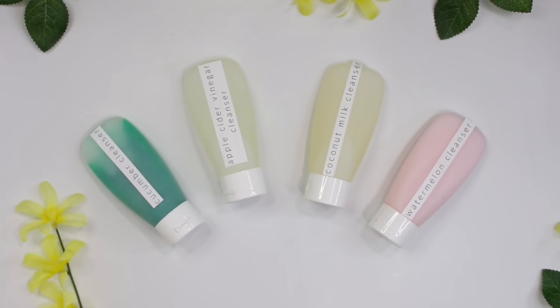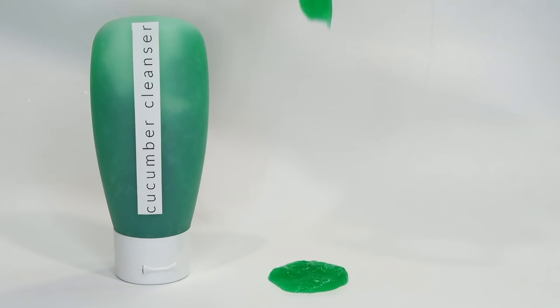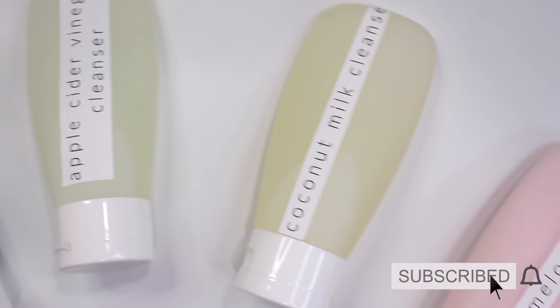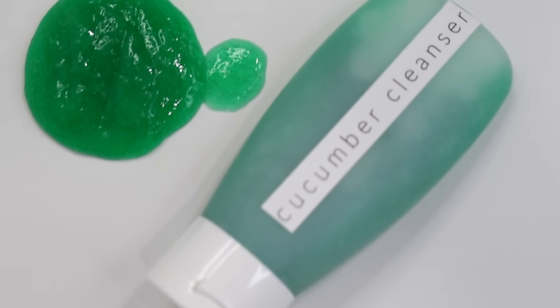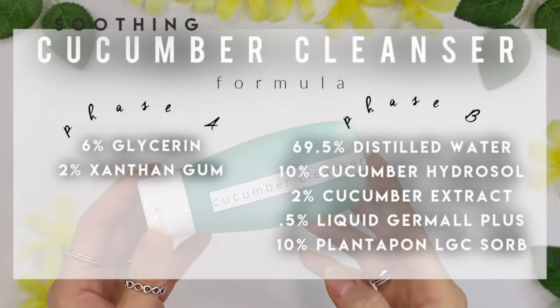Welcome back to how to make a face wash for beginners, part two. We're going to be taking a look at four different face washes for four different skin types. Each uses a different thickener and a different surfactant or combination of surfactants that I think is best for its corresponding skin type. Of course, everything is largely interchangeable — it's up to you what you prefer. Let's get into it and start with the cucumber facial cleanser.